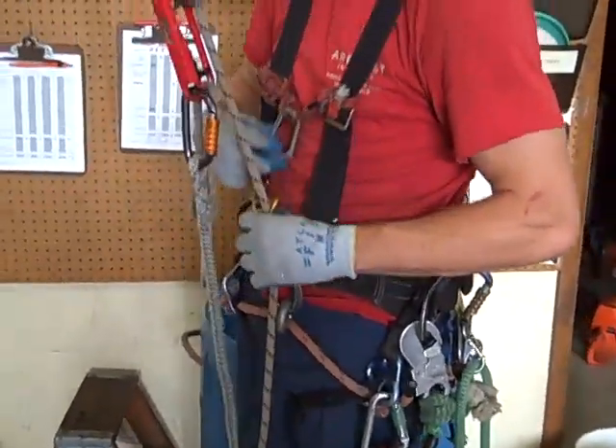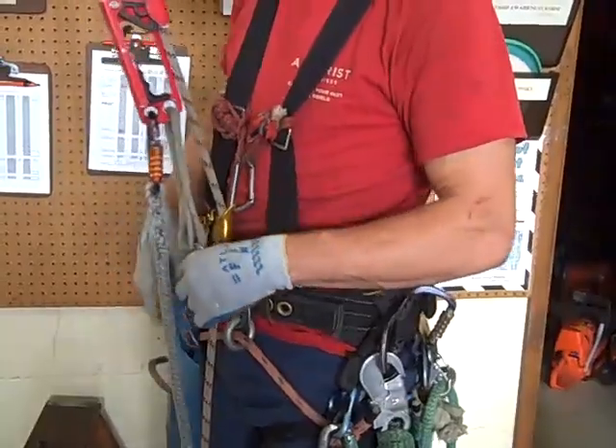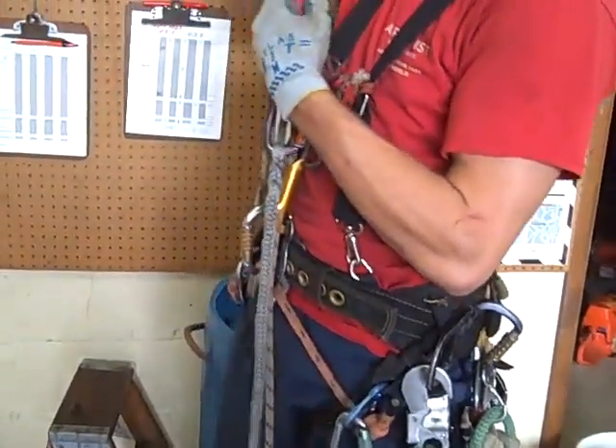Hook the curl in. We need something to tend it — that'll tend it as I go up. Then we'll hook the ascender into my bridge as well. And then the foot strap goes on.